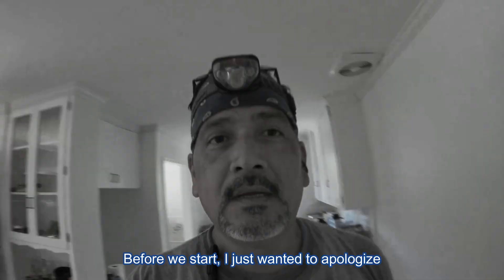Before we start, I just wanted to apologize ahead of time. I didn't realize you could hear my belt fan, but I tried my best to fix it with the editing software.